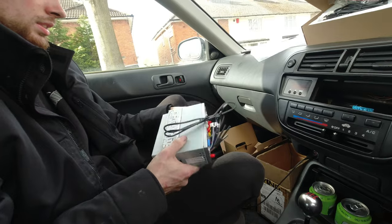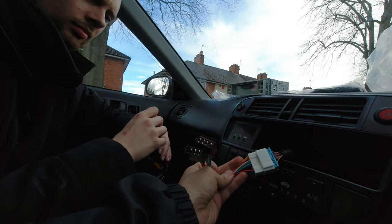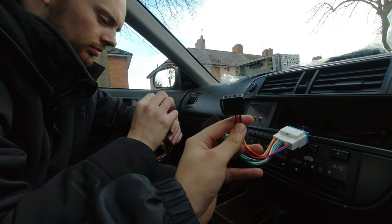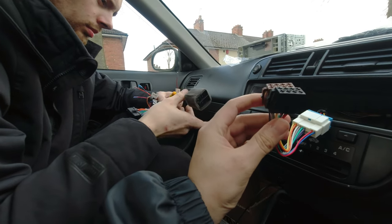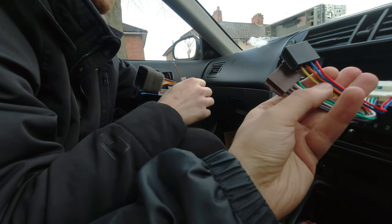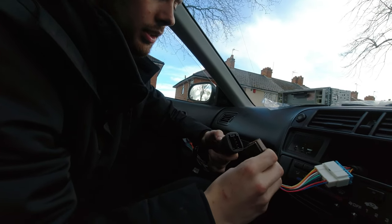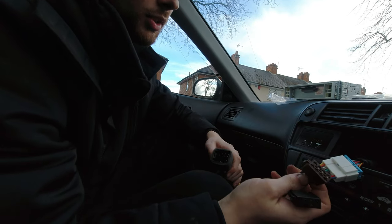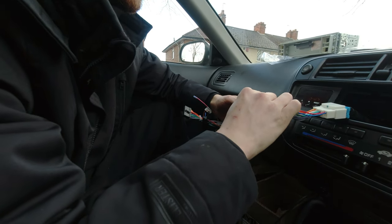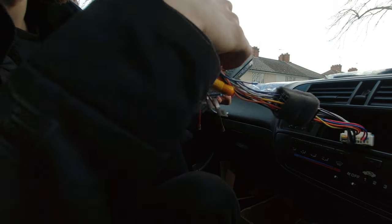I've plugged in the other adapter I bought off eBay. I'm not really a fan of splicing — if you can avoid it, avoid it, that way there are no niggles. This one was specifically for my car, about six quid shipped — happy days. They'll only go in one way; if you have to, just count the pins.